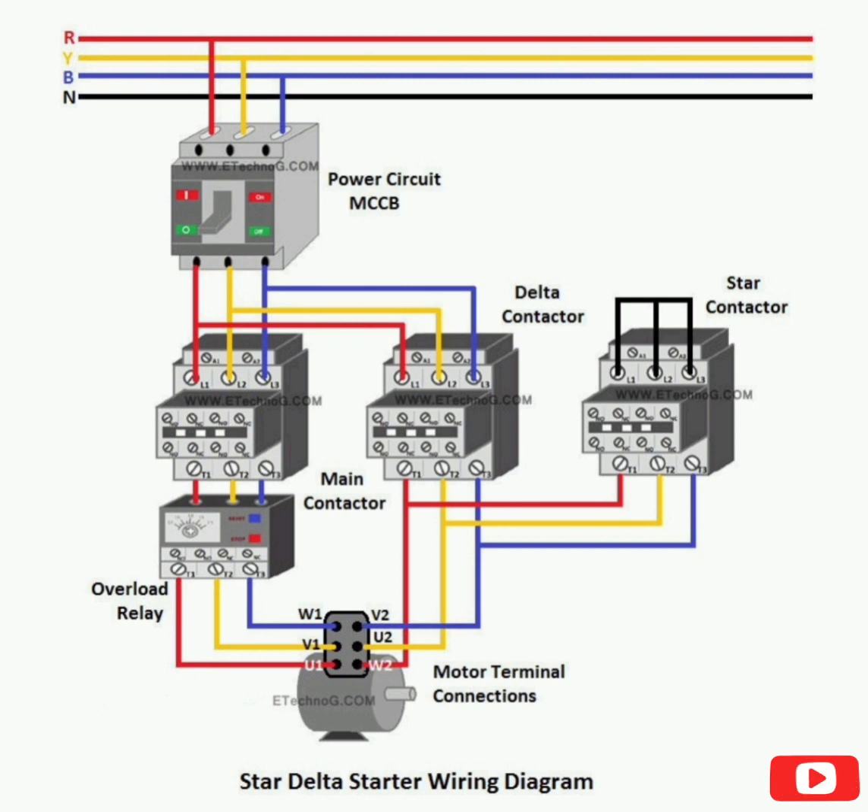Star-Delta Starter is a widely usable starter for a three-phase induction motor. In this article, we are going to see Star-Delta Starter Connection Diagram and Wiring. Here we will see how to make a power circuit and control circuit, and also how to do a timer connection with the Star and Delta contactor.